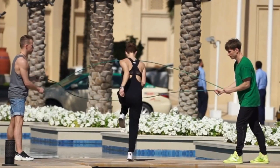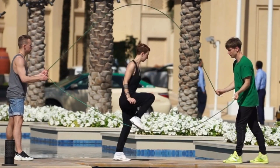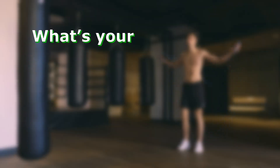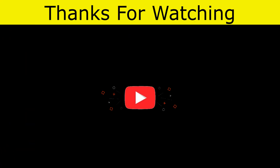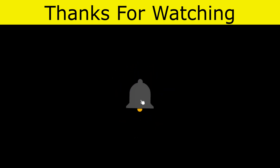Remember, improving your jump rope speed and endurance takes time, but with these tips and drills, you'll be well on your way to becoming a jump rope pro. What's your favorite jump rope drill? Share it in the comments below. If you found this video helpful, give it a thumbs up and subscribe to our channel for more fitness tips. Thanks for watching and see you next time on HealthSection.